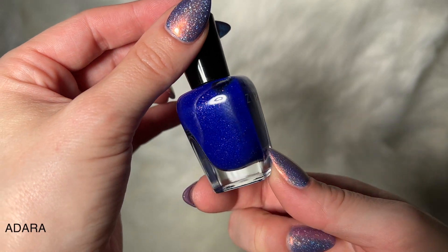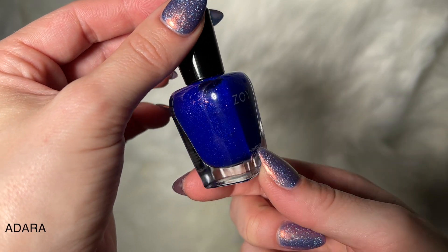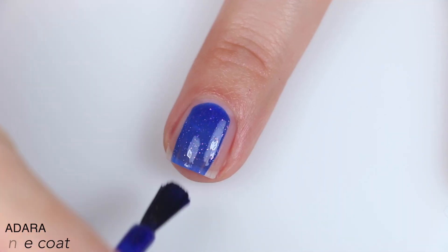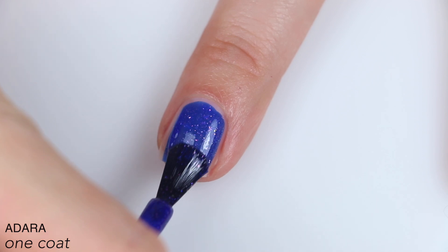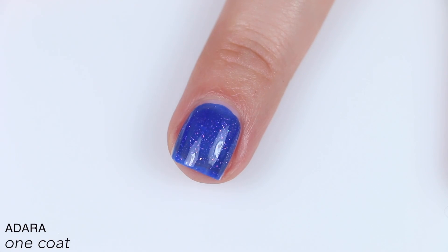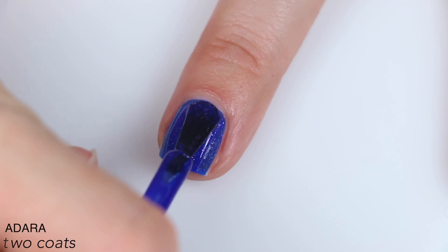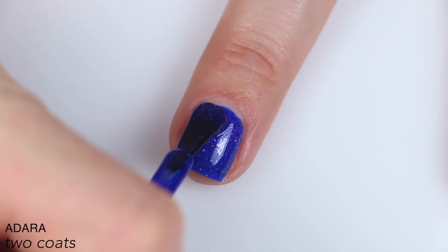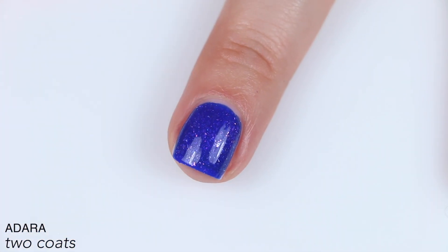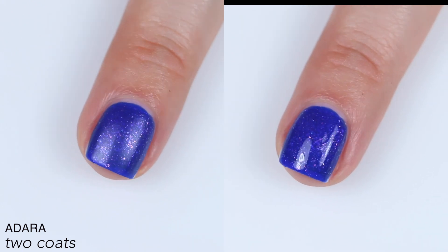The next polish is called Adara, and this is a blue with flecks of rose gold flakies, and then it also mentions twinkling blue glitter. Good formula, great coverage on this one. It's a little bit more of a blue jelly base. I do feel like the flakies stand out a little bit better in this one — they contrast with that base a little bit more, and there is a slight blue shimmer to it as well. This covered completely for me in two coats, and once it was built up, the contrast with those flakies made them stand out even better. So that is two coats of Adara, and obviously I had to add matte top coat to this one as well.